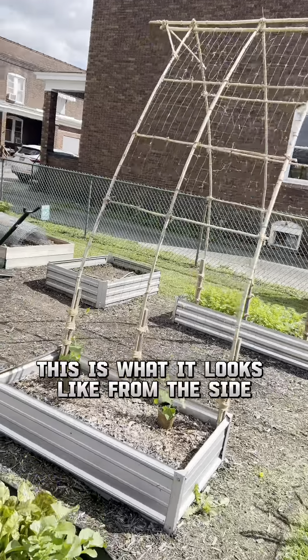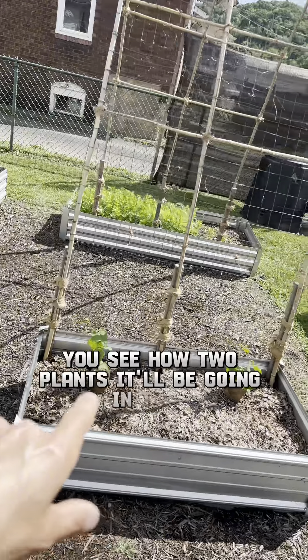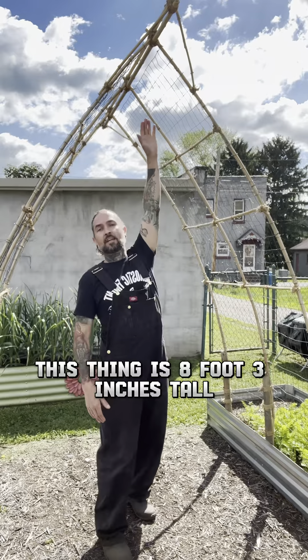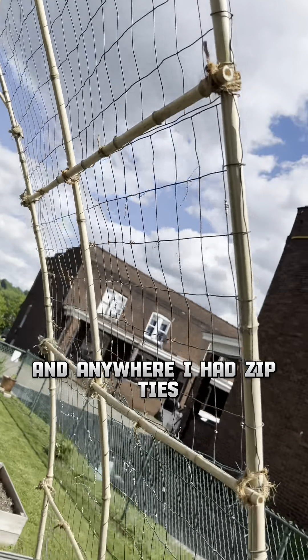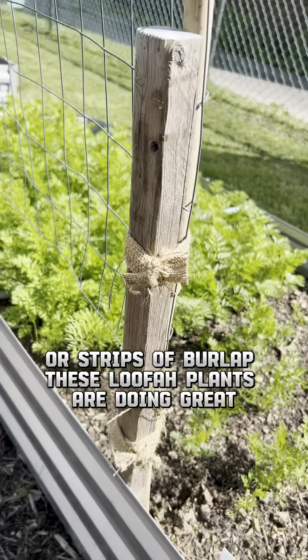This is what it looks like from the side. This little bed here I built specifically for the loofah — you can see I have two plants that'll be going in there. This thing is eight foot three inches tall, that's at least two foot taller than last year. I went through and anywhere I had zip ties I just wrapped them with either the coconut fiber rope or strips of burlap.